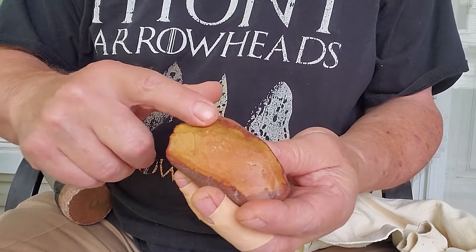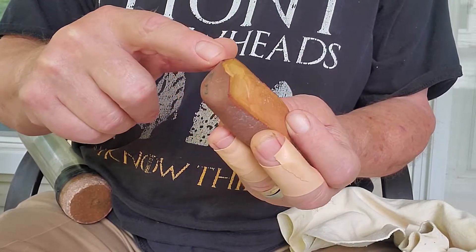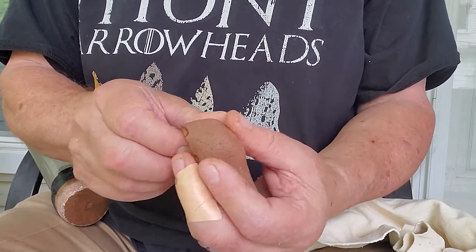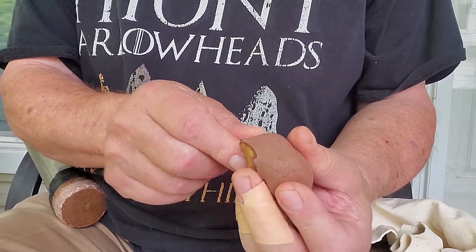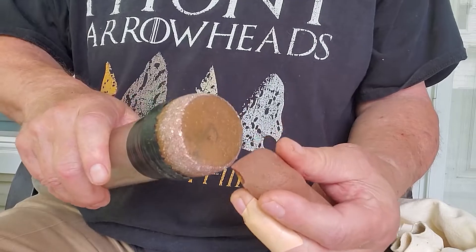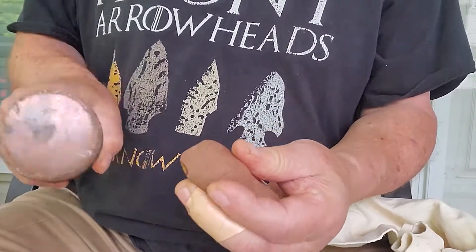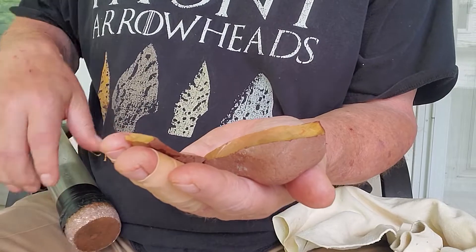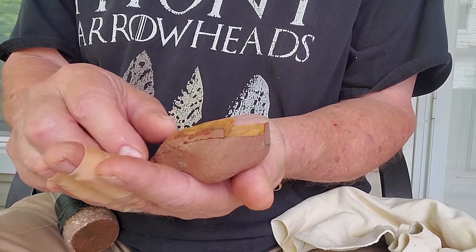I feel like going over here this way, because this angle on this edge here is just right. I think I can drive a pretty long flake down this way. Let's try that — put some finger pressure up on the ridge, use a big bopper. That's a big flake — just exactly what I was thinking.